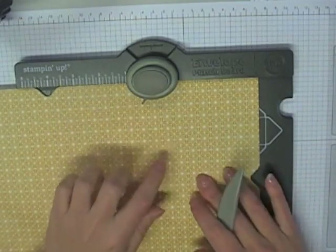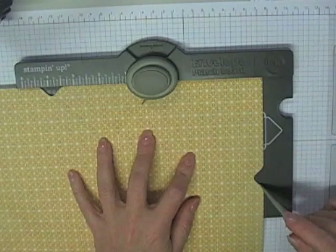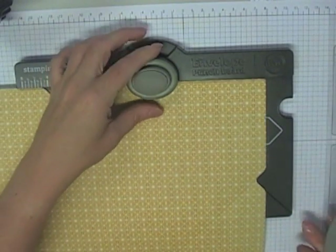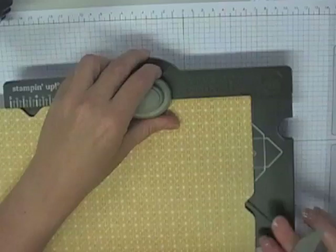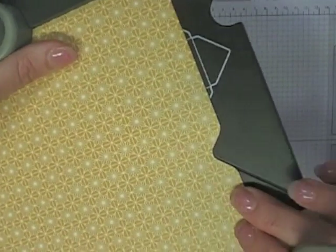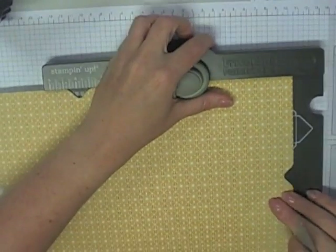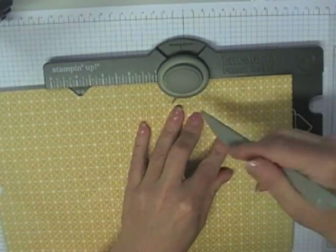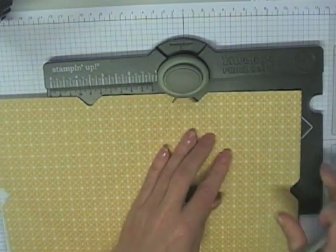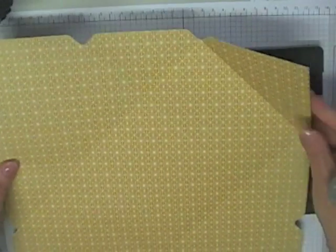To finish it off, put your paper back into your punch board. Line up where the punch-out recess is with the groove in the tray. You're just going to line that edge up along the groove that's there, and then score right along there. That gives a score line that folds that top flap in.